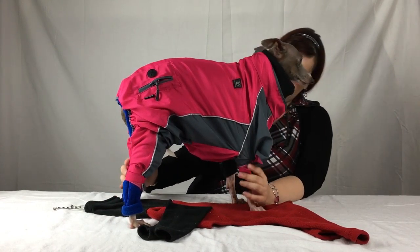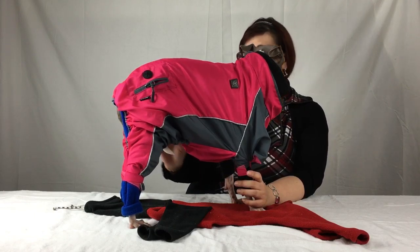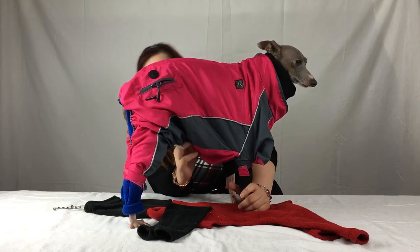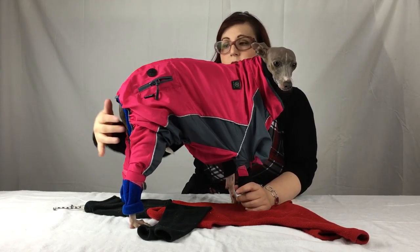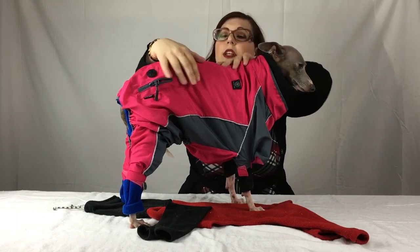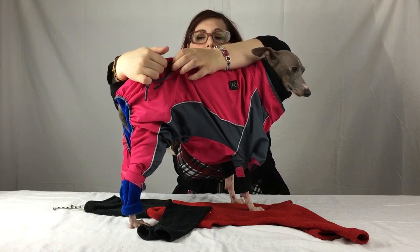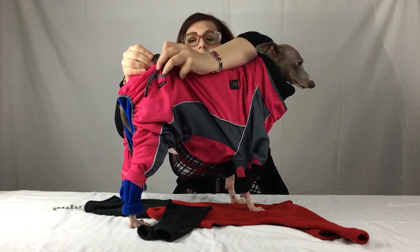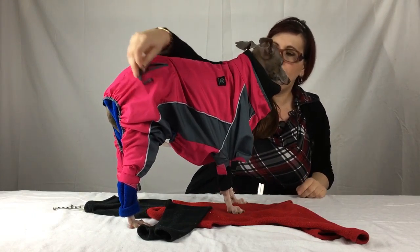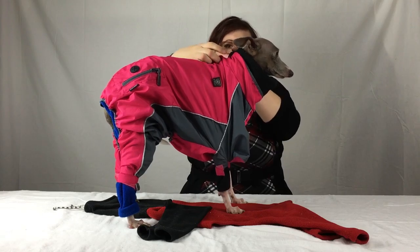Even with the velcro on these, they do seem to sometimes get their legs out — just like the Bratzwear. It's got the exact same amount of opening underneath to let them do their business. It also features a poo bag dispenser, so you can put your poo bags in here and they come out here — though I don't know how many you can really fit, the hole is a bit small. And of course it has a hole for your lead.